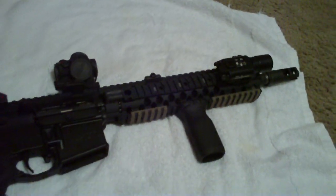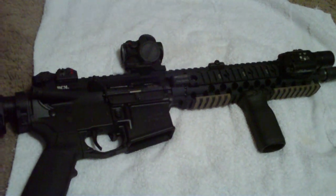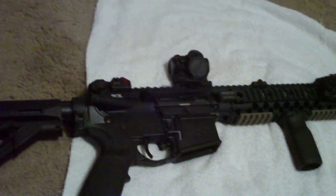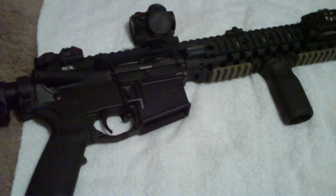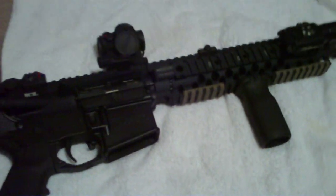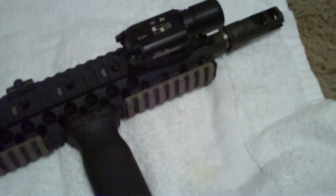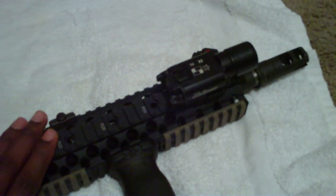This thing is light as hell — even with a fully loaded magazine, which is about one pound, it's still pretty light. The rail makes it lightweight too, and I just can't wait to get out and test it. Had to put a low-profile gas block on here because this originally had an A2 front sight post on it.